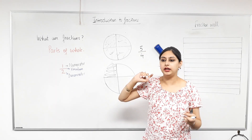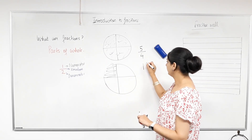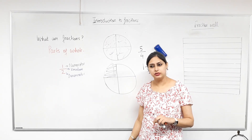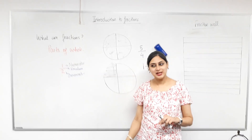And is there another way of writing it? You can write it as a mixed fraction which is one and one quarter. Is that correct? Yes, for sure. Any mistake in that? No. Good, well done, I'm impressed.